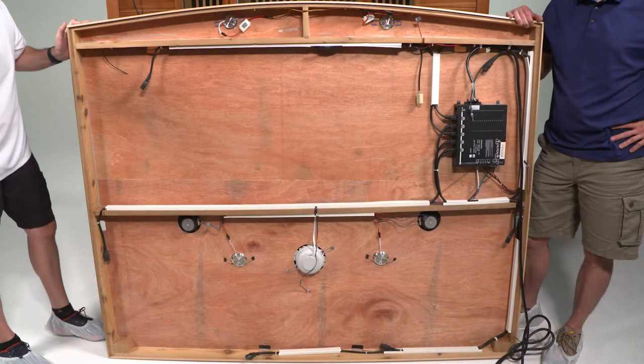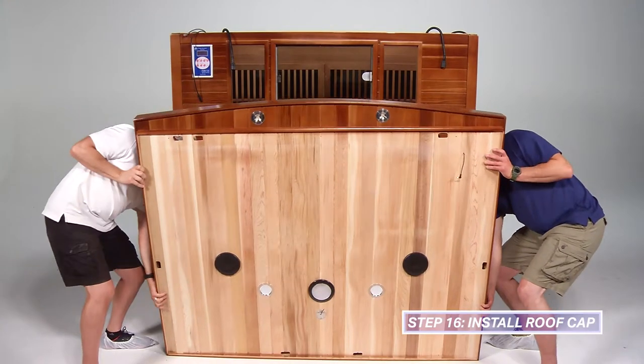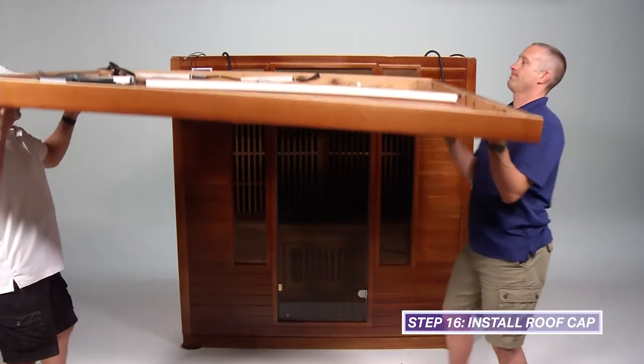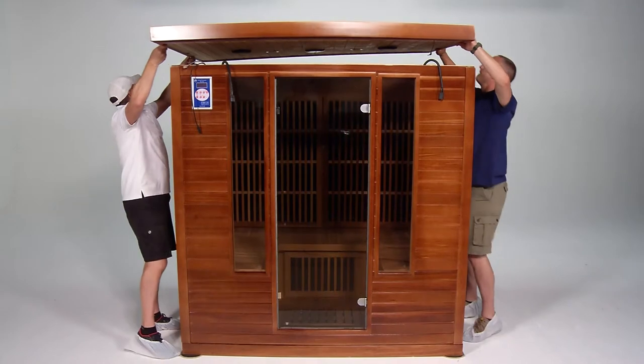The roof cap has seven pre-drilled holes to pass through the wiring protruding from the top of the front, back, and side walls. Three holes are in the front of the roof cap, one hole on each side, and two in back of the roof cap. The curved end of the roof cap is the front. Carefully place the roof cap on top of the sauna. It does not need to sit flush with the walls at this time since the power cables need to be fed through the pre-drilled holes.